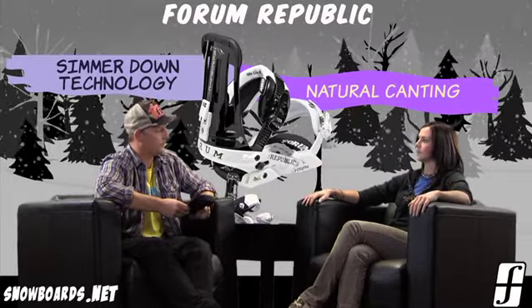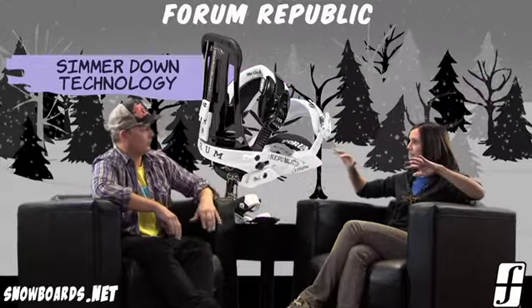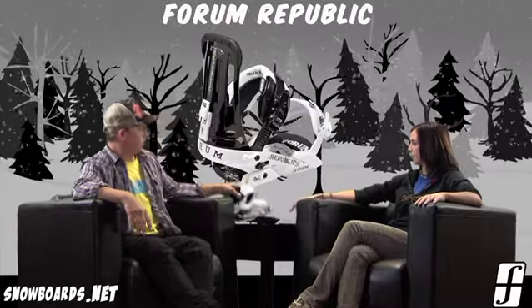That's cool because the trend right now is to rock a really wide stance. Especially with a rockered board, that's really going to help you get that extra leverage over the outside of your binding, as well as correct your knees and correct your stance. Just a real good natural feel.